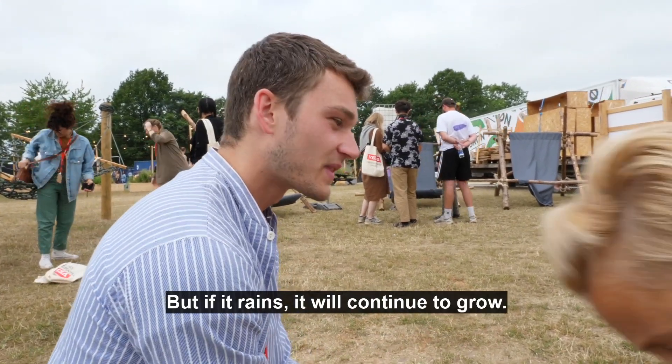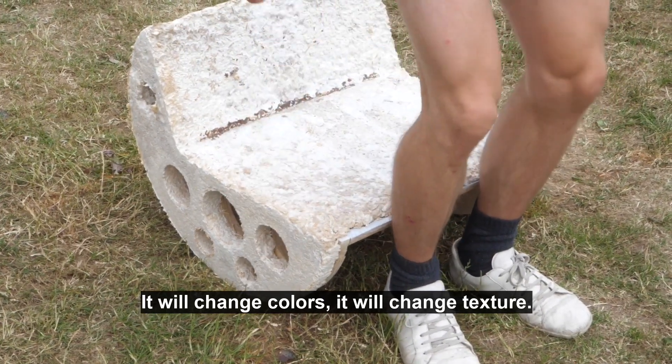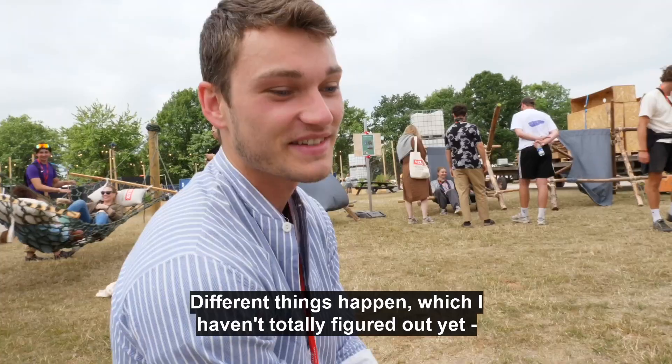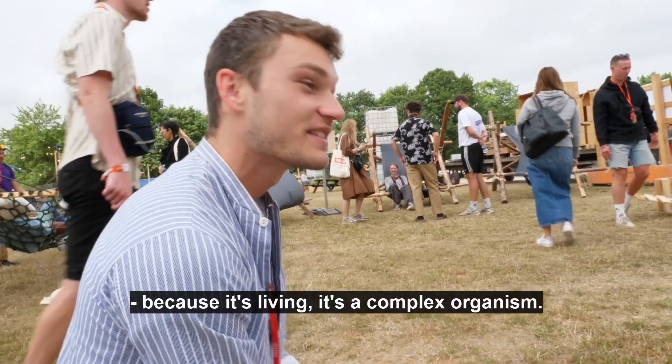It's hibernating. But if it rains on it, it will continue to grow. It will change colors, it will change texture. Different things happen which I don't have totally figured out yet, because it's living — it's a complex organism.